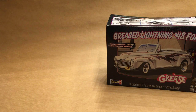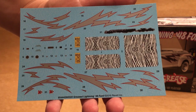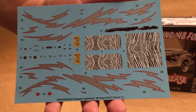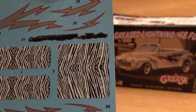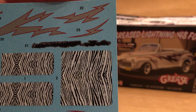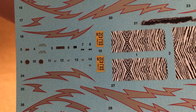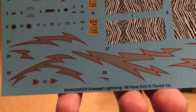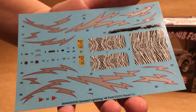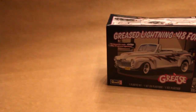Taking a look at the kit proper, first thing we've got here is a set of decals. We've got the silver with red pinstripe lightning bolts, zebra print for the seats, number 21, some damage decals if you want to recreate that scene from the thunder road race, screen accurate license plates, the stock 48 Ford decals, and wing window decals. Nice looking sheet — not a whole lot of clear around the edges, good sharp printing, so those look pretty good.